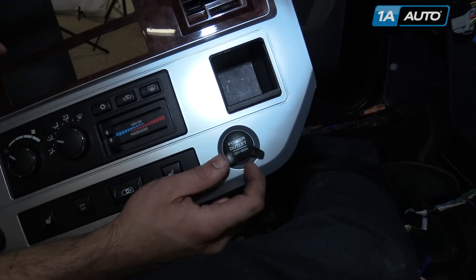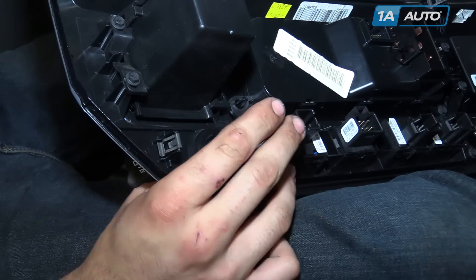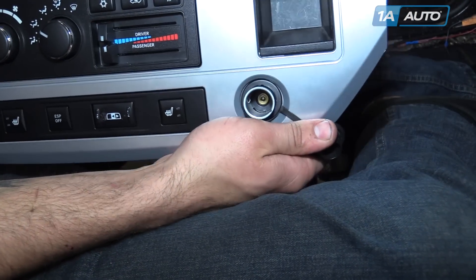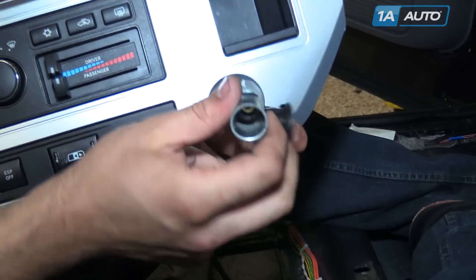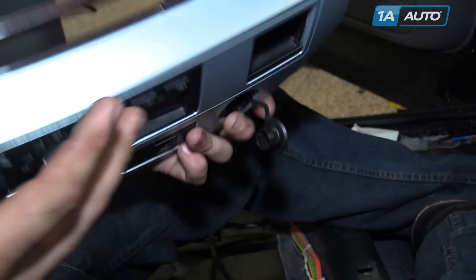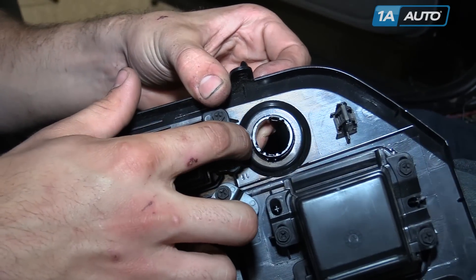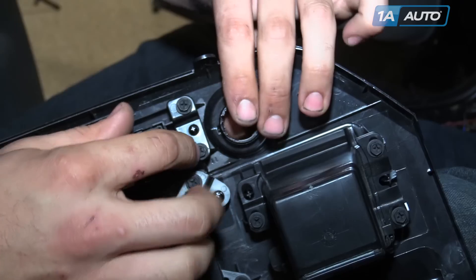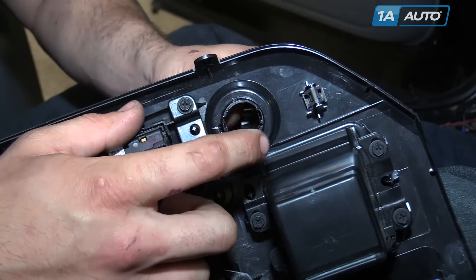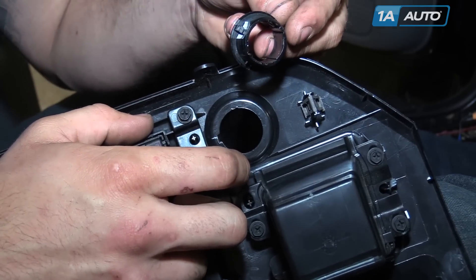To remove your power outlet, pop off the cover and push out on the socket. From there, if you need to replace the trim ring as well, you'll see there's a little notch here and a tab on the bezel. Rotate the bezel until it lines up with that notch, then push it out.